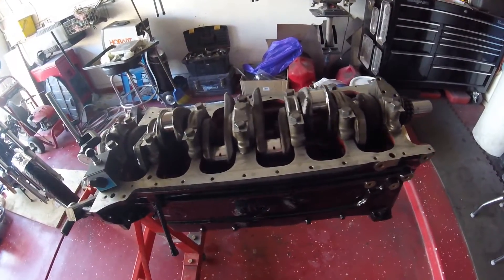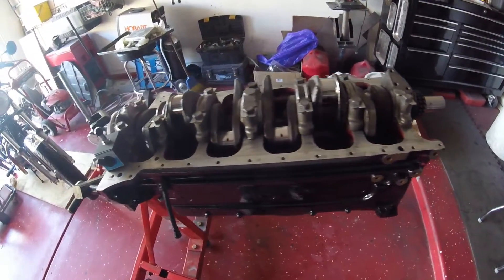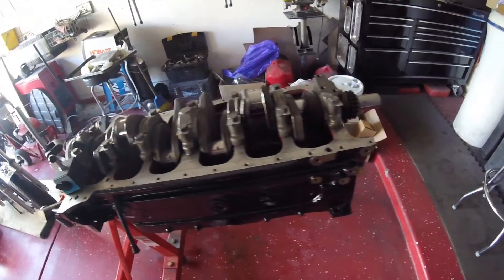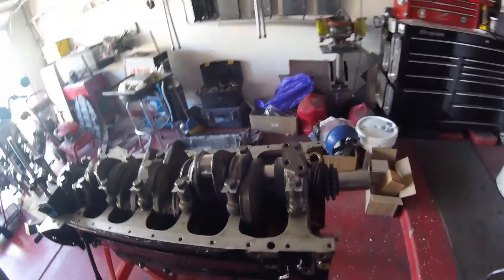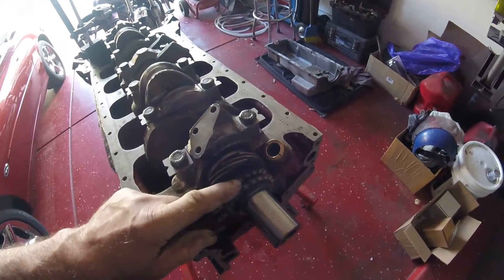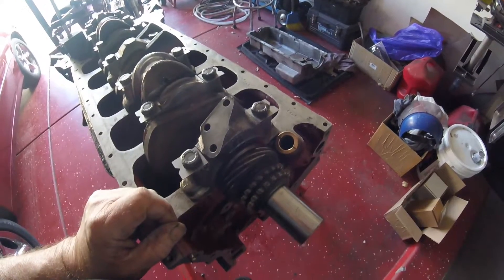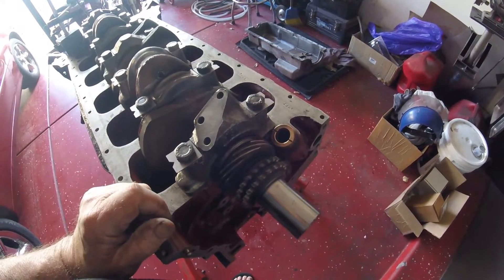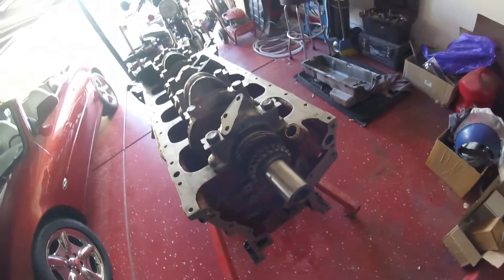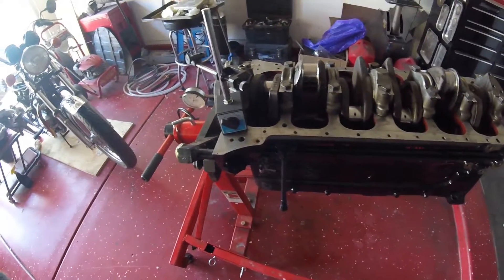My next job will be to torque this down, bend up the tabs, and start putting the pistons in — I'm really looking forward to that because it means I'm getting somewhere. After that, there's this tricky beast here, the distributor driveshaft, and you have to get that right. That will probably involve using the end float gauge to make sure I'm at TDC.